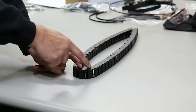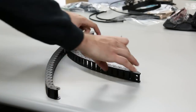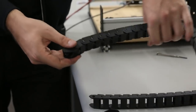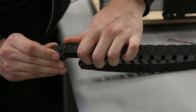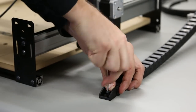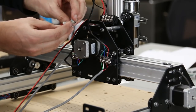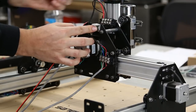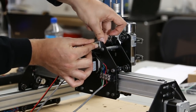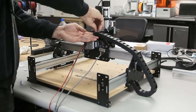Separate the drag chain — count three links from the middle of the chain and break it there with a flat head screwdriver, inserting gently and wiggling it loose. Put ends onto the pieces you snapped so all four ends have end pieces. Use the shorter piece for the X-axis and thread the M5 screw through one of the holes. Use another corner bracket to mount the drag chain to the X-axis plate, making sure you orient it correctly. Attach the drag chain to the corner bracket with another M5 screw, a washer, and a nut, coming up from the bottom with the screw.